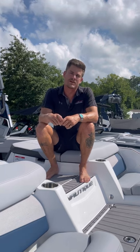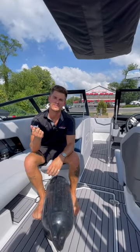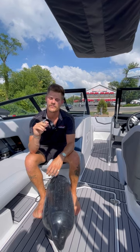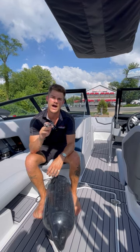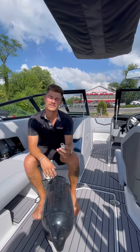Hey guys, Brandon with the Boathouse of Lake Geneva, back on board the 2023 Nautique G23. This week we're going to walk you through how to use your fender clips for Nautique's Fender Pro System. Two of my favorite things about Nautique's Fender Pro System is that I can set their fender clips on my fender lines one time and then I'm good to go for the rest of the season, and also my fender lines don't eat up space on my cleats.